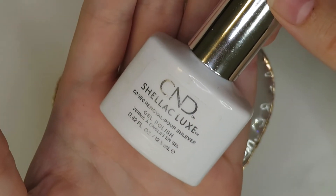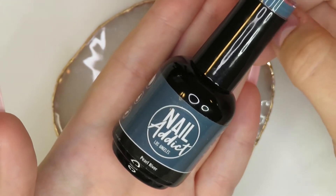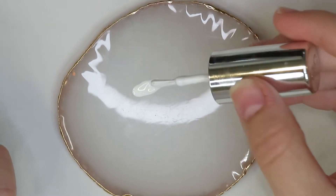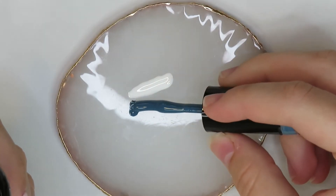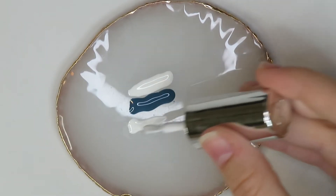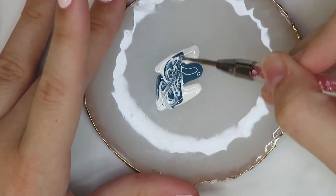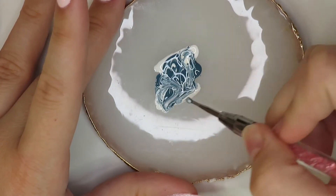Once the top coat is applied, I'm going to go in with my CND Cream Puff white gel polish as well as the Pearl River Nail Addict LA gel polish, and put those onto my palette. I go in with Cream Puff first, putting a nice thick amount, then put the Pearl River right beside it, then another stripe of white on the other side so I have a good amount of product on my palette. After that I take my dotting tool and start marbling the gel polish together until I'm happy with the design.